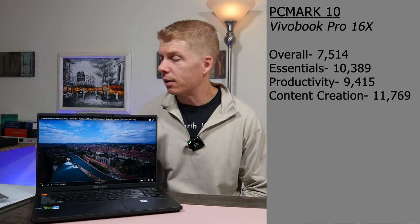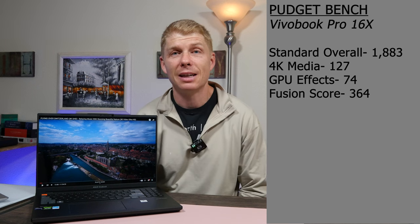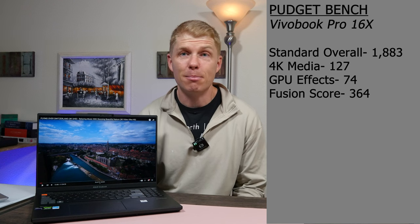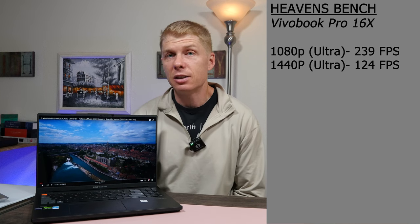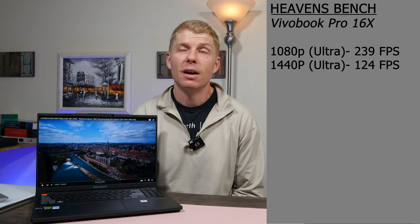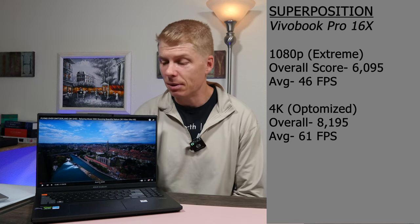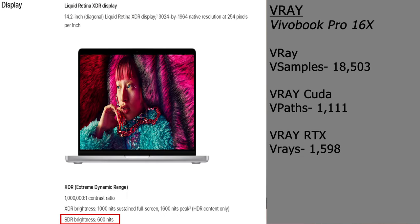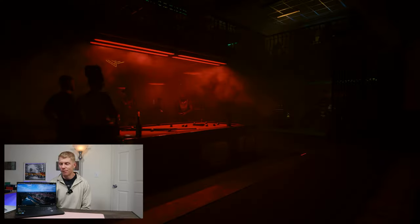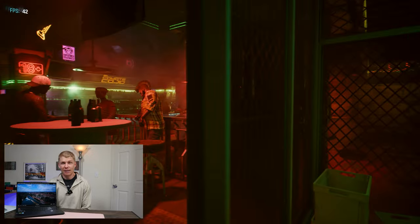Walking around the exterior, starting with the screen — and this might be the star of the show alongside the CPU. It has an OLED panel, which even the MacBook M3 Max doesn't have today. It's a 16-inch, 16:10 aspect ratio OLED screen claiming 120 Hz refresh rate, 0.2 millisecond response time, and 600 nits of brightness. Apple's new claim with the M3 MacBooks is that they now reach 600 nits — well, the VivoBook's already been there. The screen is awesome and beautiful.